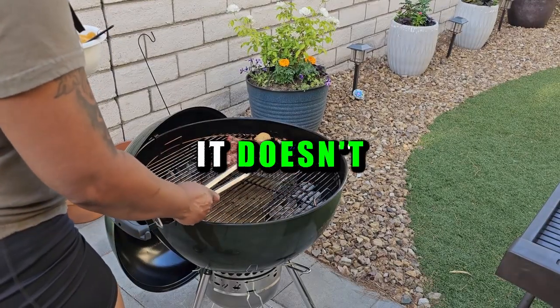Want to smoke ribs on your Weber kettle grill? It doesn't have to be that hard. Let me show you how easy it is.